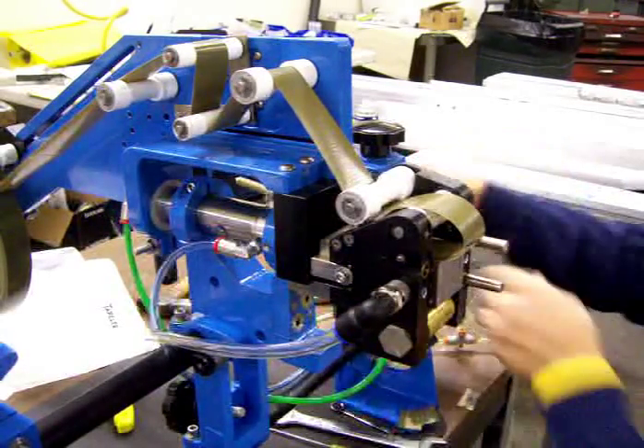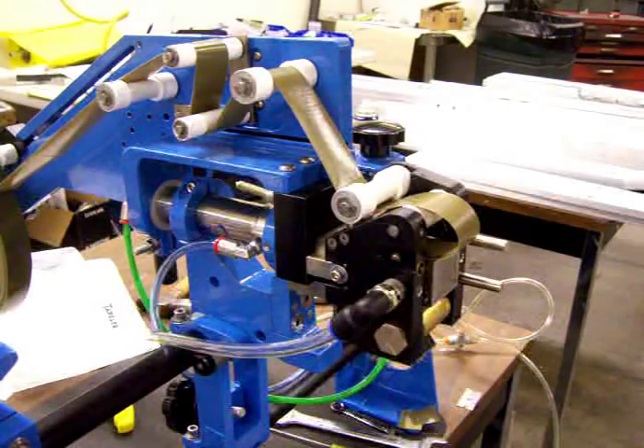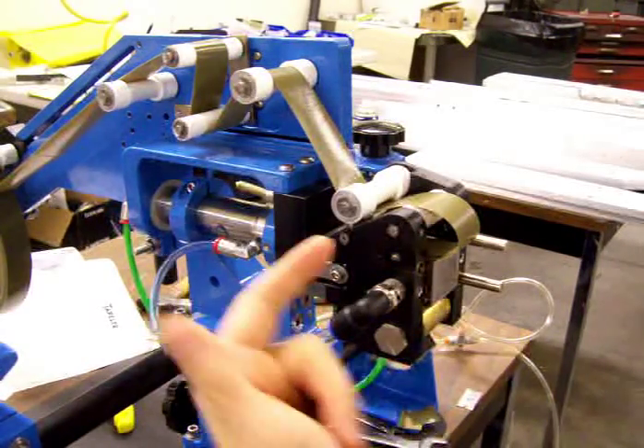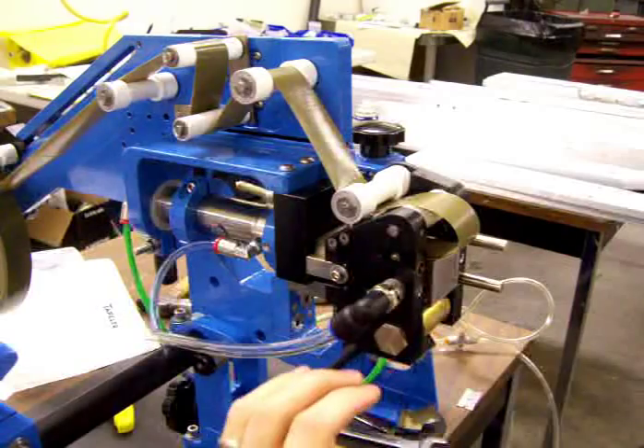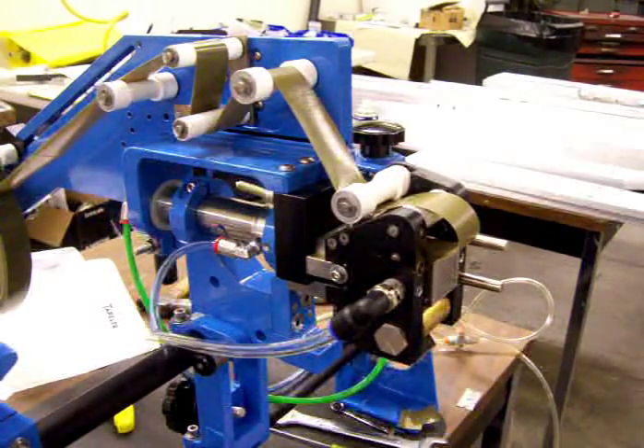Then I'm going to turn the air on. Now the face that I just stuck that piece of tape to is a non-vacuum side. So there's vacuum on the back face, the other horizontal face, and this front face where the tape will be applied from the block to the product.